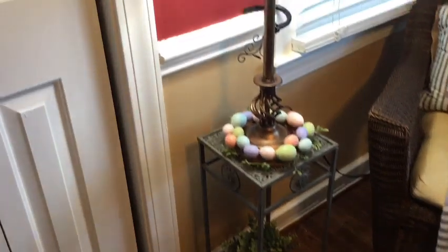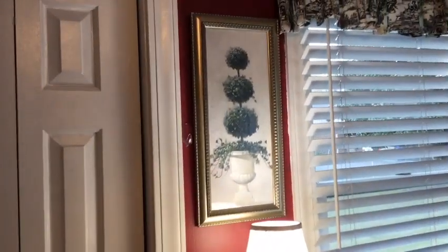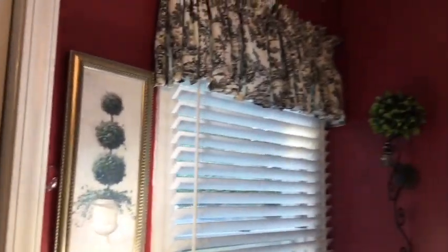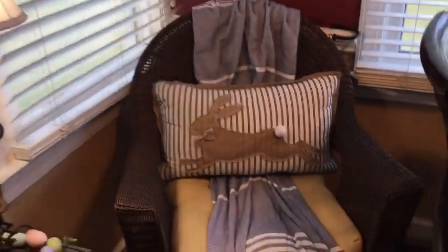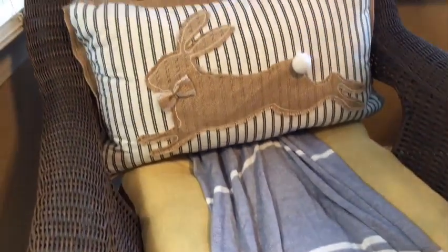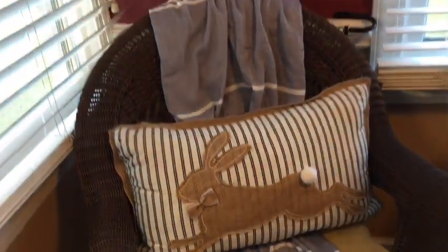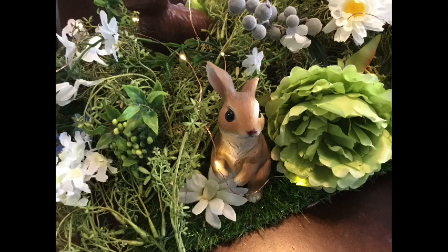I want to thank you all for stopping by my channel today. If you are new and would like to become a part of the Felicia by the Seasons family, just click that subscribe button — welcome, new friend, to this family! If you enjoyed this video and it has inspired you in your spring decorating, please give it a big thumbs up. Until the next video, happy decorating — bye guys!